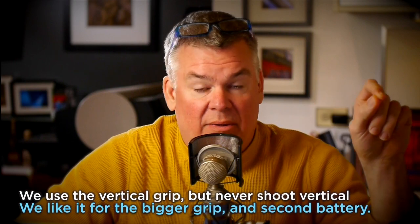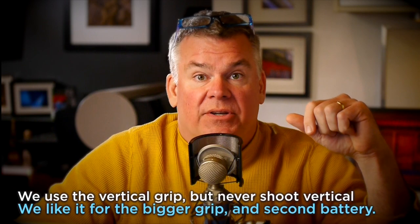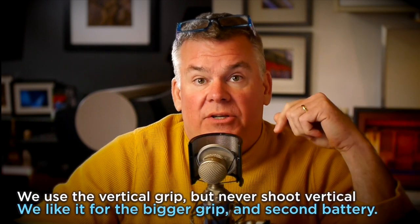That vertical grip houses a second battery, which is extremely important, particularly if you're going to be shooting video. Through a little menu option, you can decide which battery to drain first. What we have it do is drain off the external battery in the vertical grip first. Then when that expires, we pull it out and put it on a charger. Then I'm shooting on the one inside the GH3, and by the time I need another one, I can grab that battery and plop it back in. I can get a lot of use out of that.